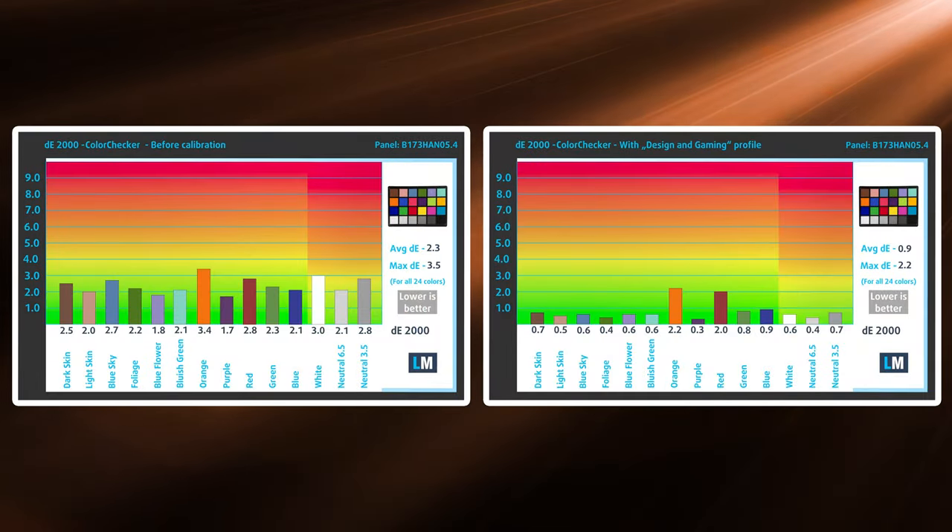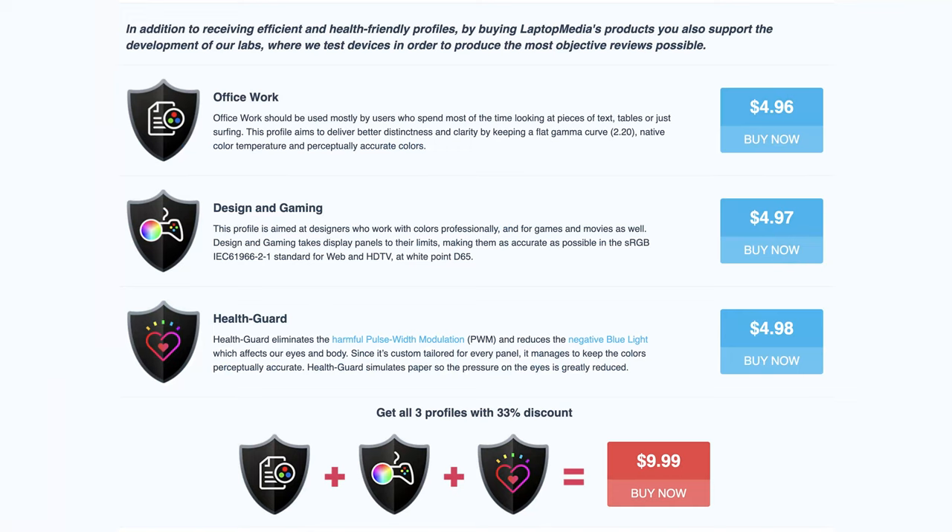We also recommend using our design and gaming profile, which calibrates the display and gives a Delta E value of 0.9, which is excellent for any type of color grading that you'll need to do. We'll leave links to our display profiles in the description below.